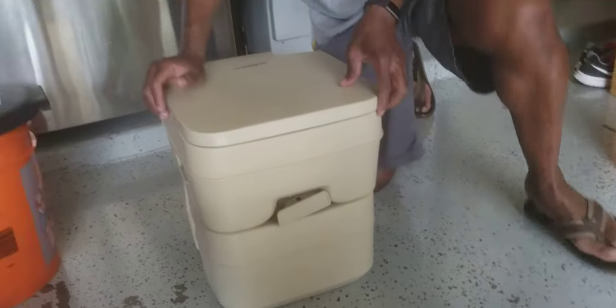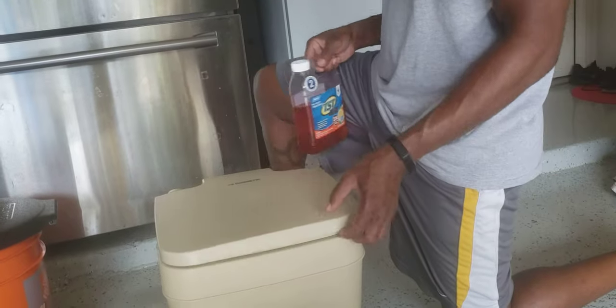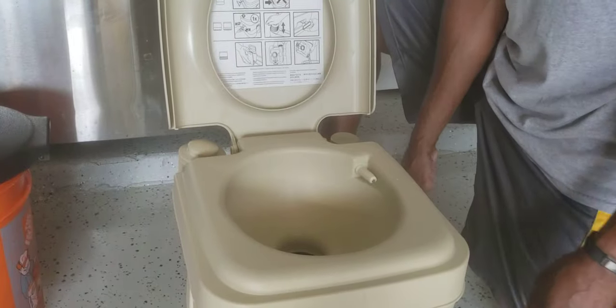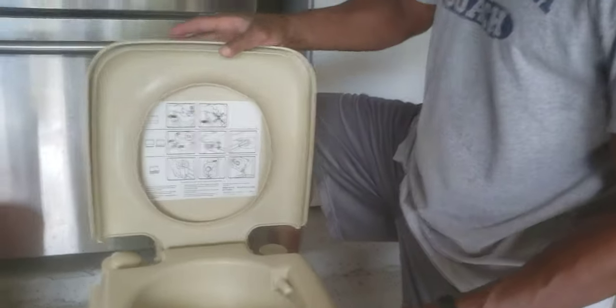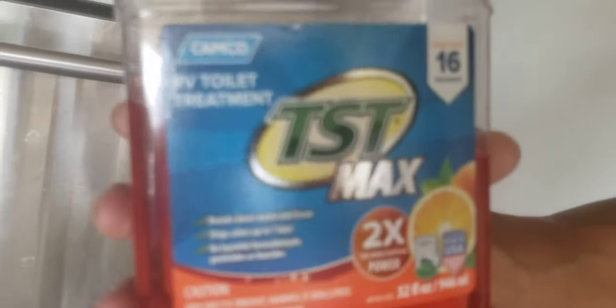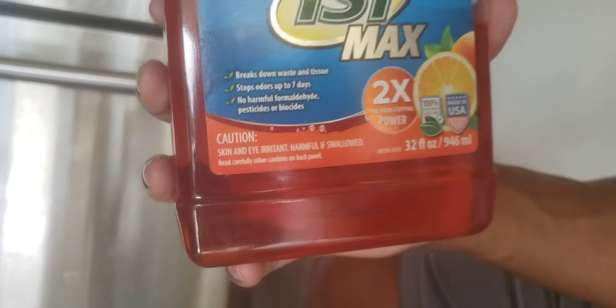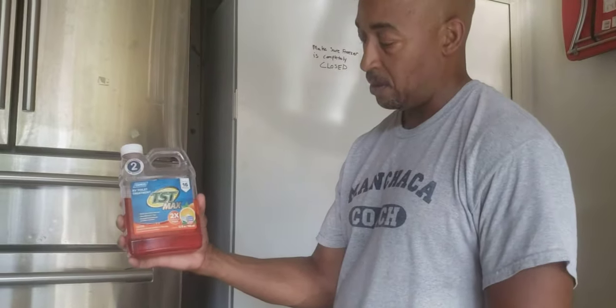The top part just pops back on and it's ready to go. When you refill it, you also have to put a portable toilet treatment in the bottom to help dissolve all the waste in there. You pour about two ounces in, put a little water on the bottom, and you're ready to go. You don't have to buy expensive high-dollar treatment — this works just fine. Just whatever you can find at your local store — put a couple ounces in and pour a little water in the bottom.